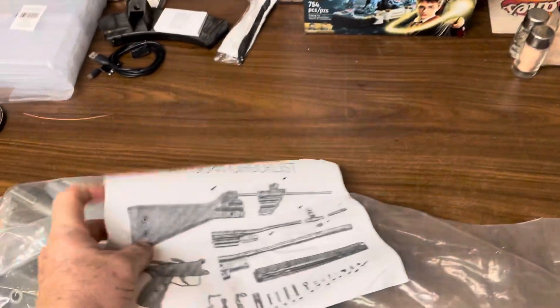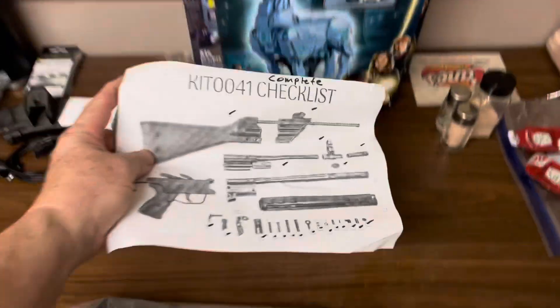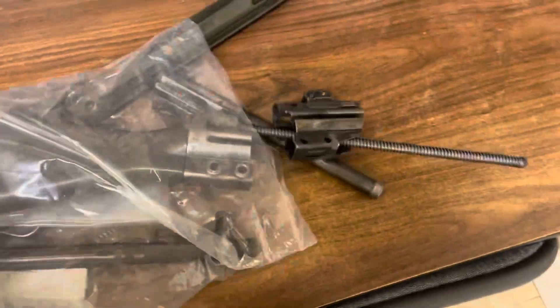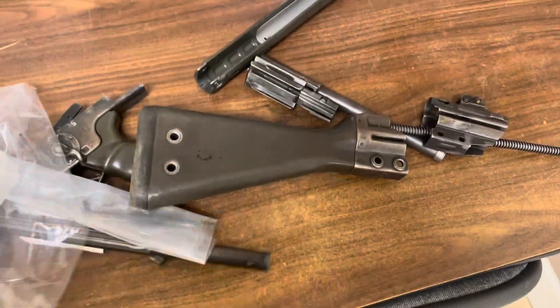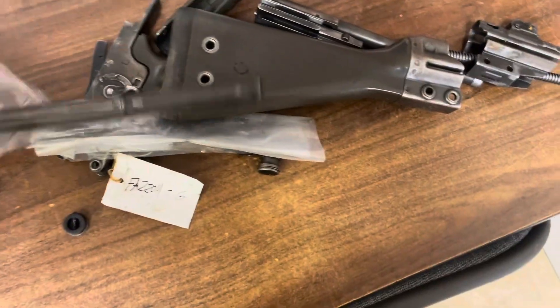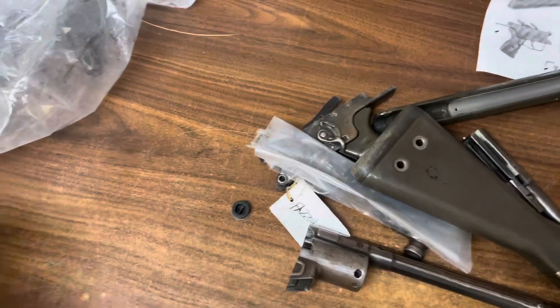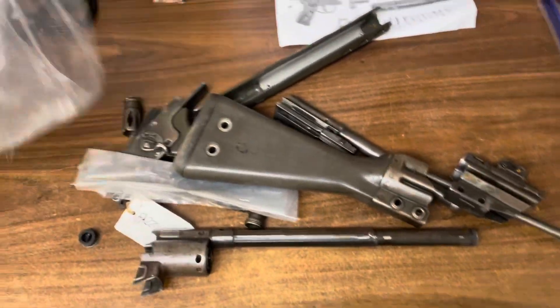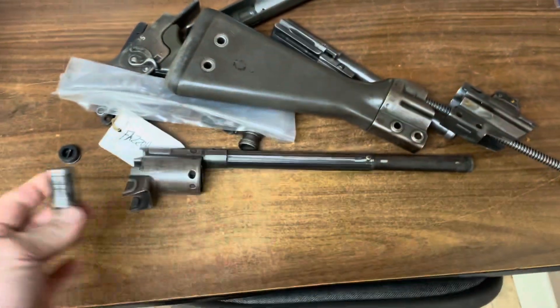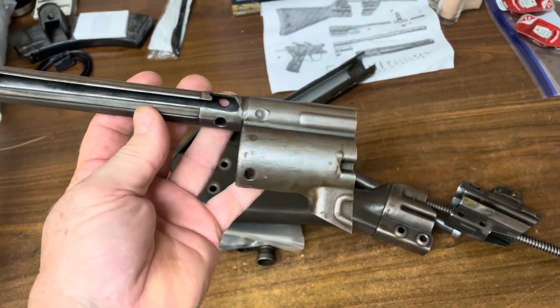Alright, here we go — got a checklist, complete checklist of parts. It's already been scratched, been through life, so we're not going to worry too much about scratching. These are the FMP — they were made as HK Portuguese-licensed HKs. Got the cocking tube, which is usable.